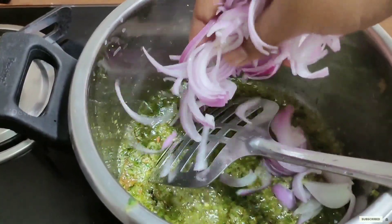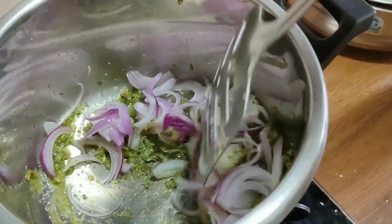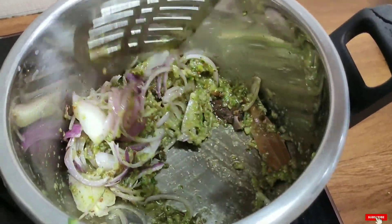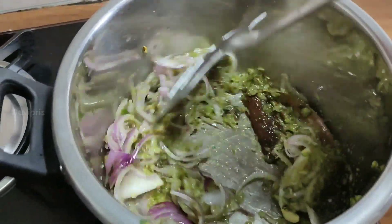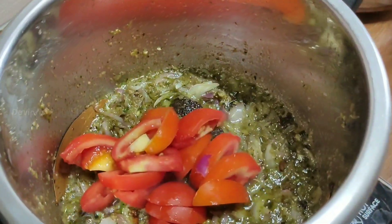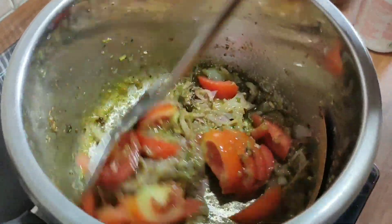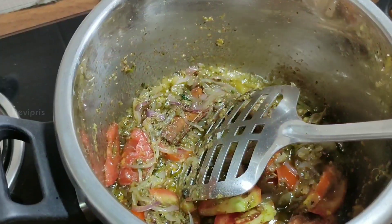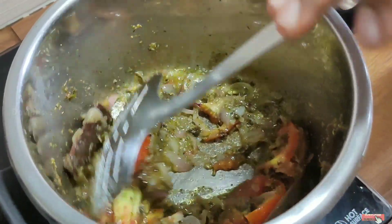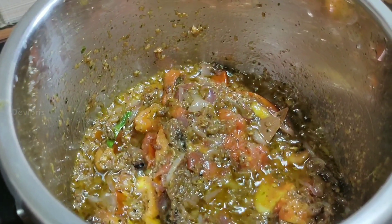Add 6 vegetables and 3 vegetable pieces. You can taste this — the sauce is good. Now we have to cook it very well. Add the sauce — add a lot of sauce, a little sauce.